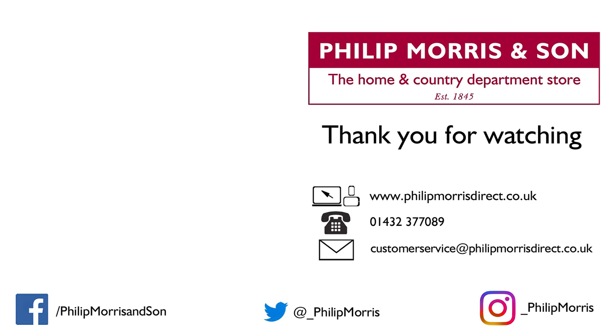Thank you for watching. We hope you have found this helpful. If you require any further information, please get in touch on 01432 377 089 or email us at customerservice@philipmorrishdirect.co.uk.